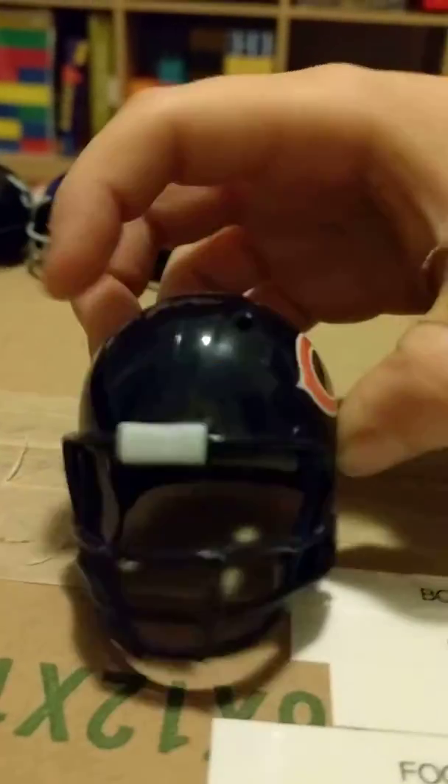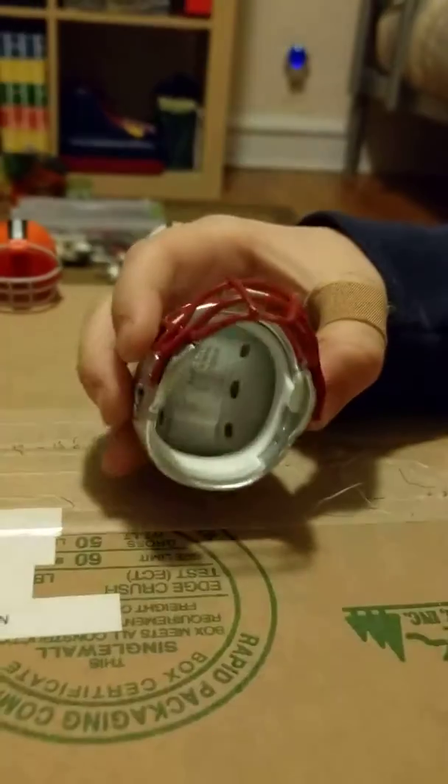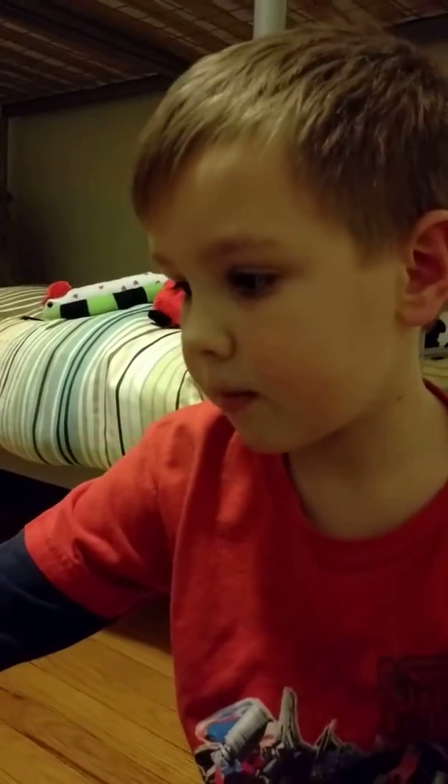On the inside you can also see it has holes there, and more holes there. The mouth guards can come off, and also there's foam on the inside. They actually have those on the real ones too, so players don't get hurt.